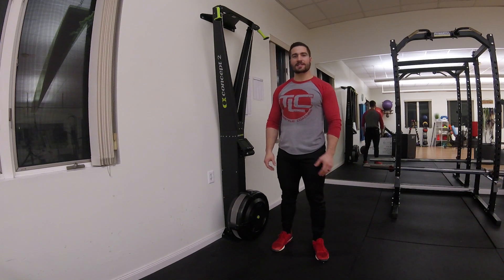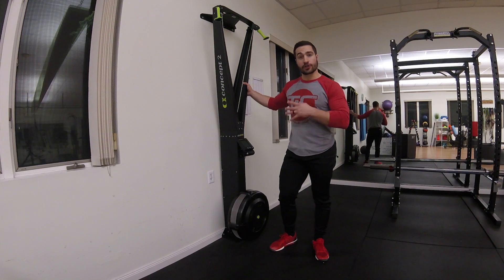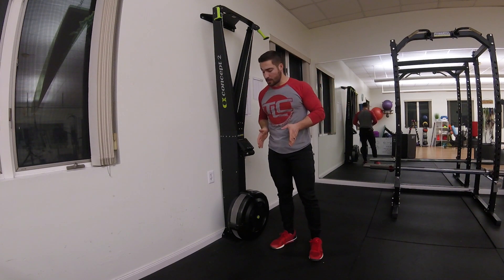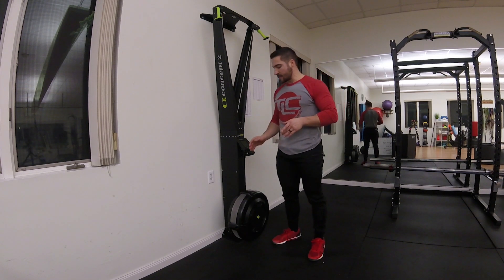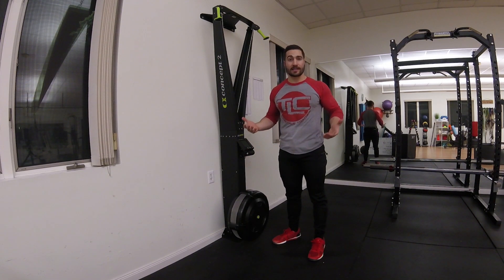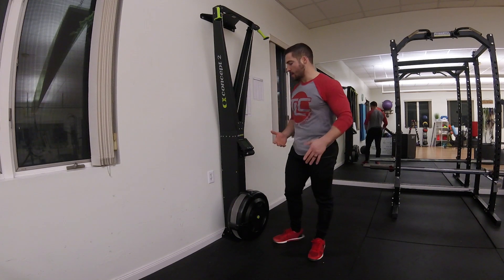Hey, it's Ben Wise. I'm at TLC Fitness tonight. We're talking about the skier — how far should you be from the skier? All these distances I'm going to be talking about are distances from the flywheel, so you're going to be measuring from the flywheel. Concept2 on their website says the ideal position is 18 to 24 inches, depending on your total body size. The bigger you are, the further back you're going to have to be.